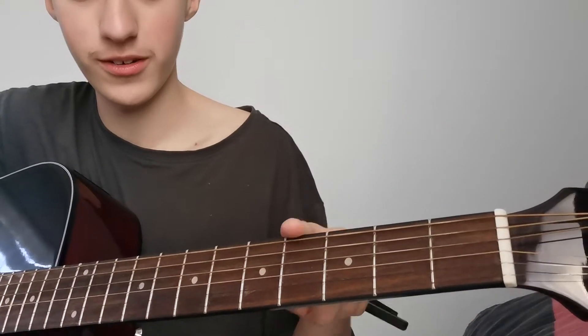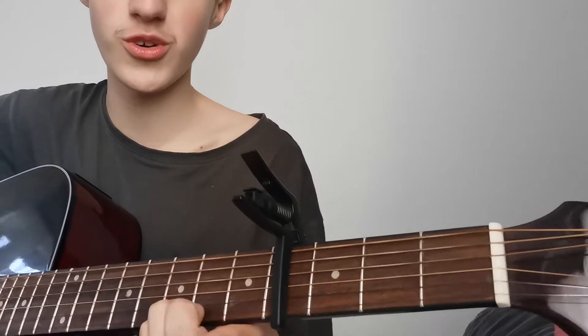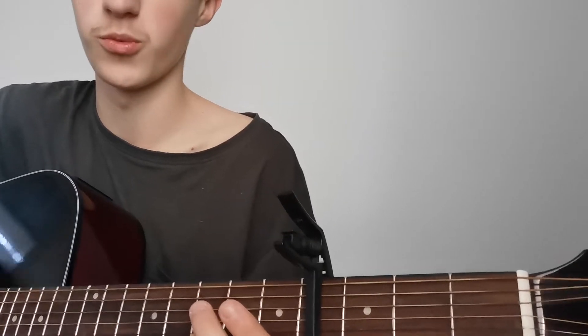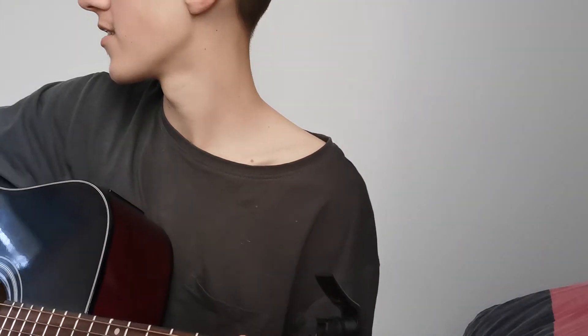You're going to put the capo on the fourth fret, about here — this fourth fret. Now, I'm just going to do a run-through and then I'll teach you. It's only the intro, it's not the chords — I don't know the chords. I only do intros to songs because that's the only good part, like the intro or the riff. I know it's hypocritical — what's the word when you need to do stuff but you don't? Procrastinating. That's the word. Cat, what do you want? Okay, anyway, I'm getting distracted.